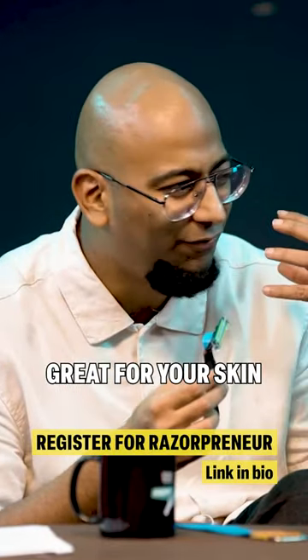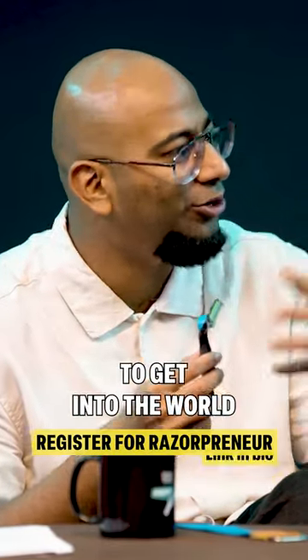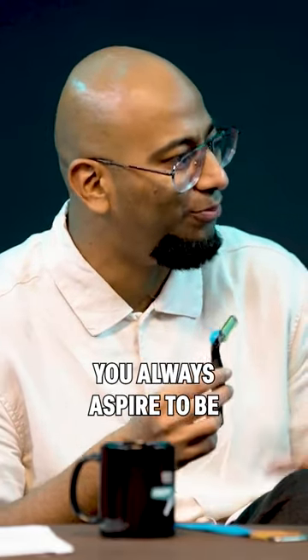So, great experience, great way of skin, and great way to get into the world of shaving, to become the man you always aspire to be.